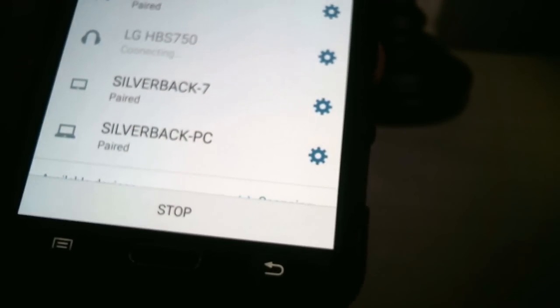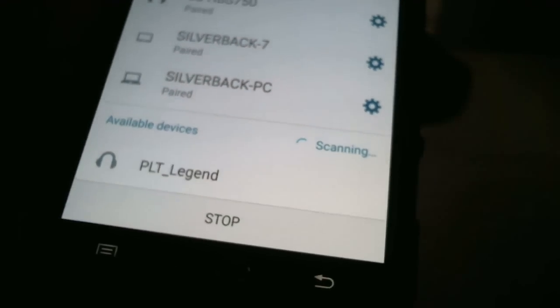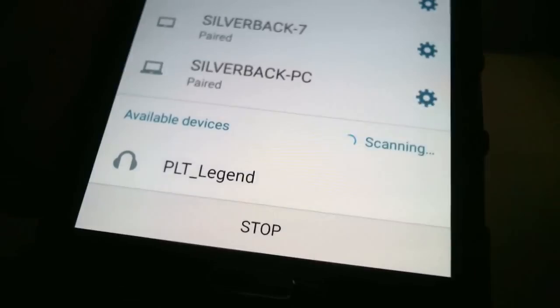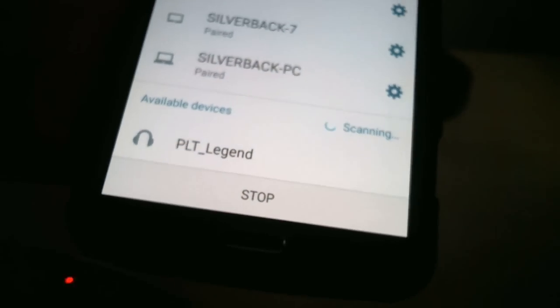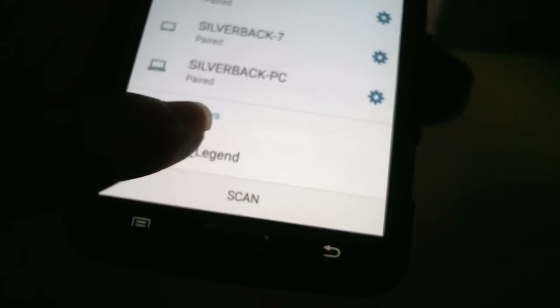Go ahead and hit Scan again if needed — it's still blinking. Once the blue-red light starts flashing alternately — blue-red, blue-red — you can let go of the top button, because it's in constant pairing mode. And as you can see, it showed up right there on the screen.